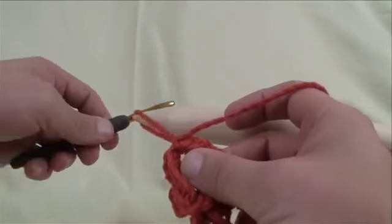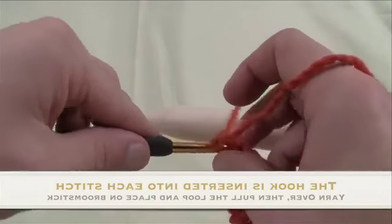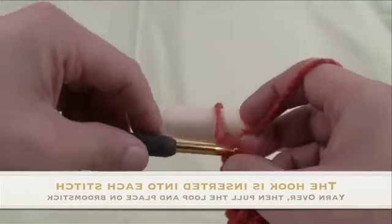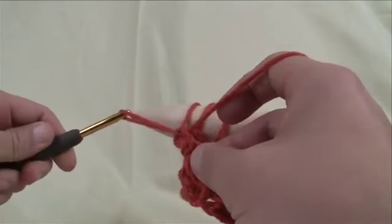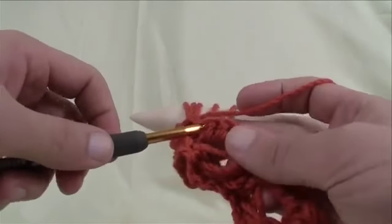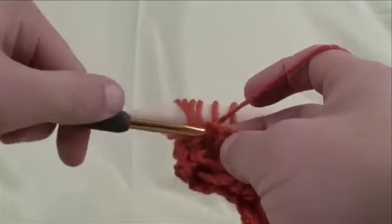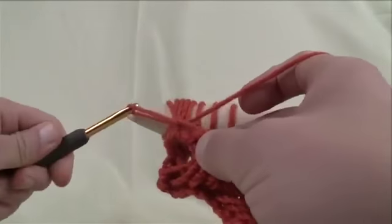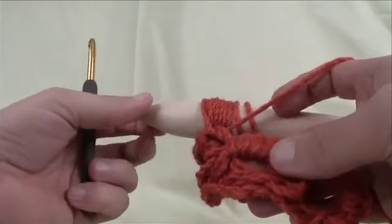To begin the next row, pull this loop bigger like you did before. Before, we were working along the chain, and now we're going to be working along the top edge that you created. What I like to do is count to five: 1, 2, 3, 4 and 5 — this just helps me make sure there's always going to be five. Come into the next area and you should have the right amount of stitches going across anyway: 1, 2, 3, 4 and 5. Do that all the way across and you should end up with 20 back on here, just like we did on the original row.